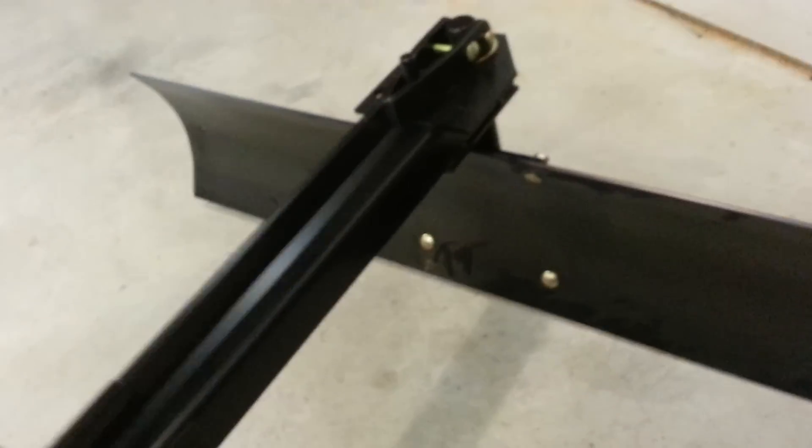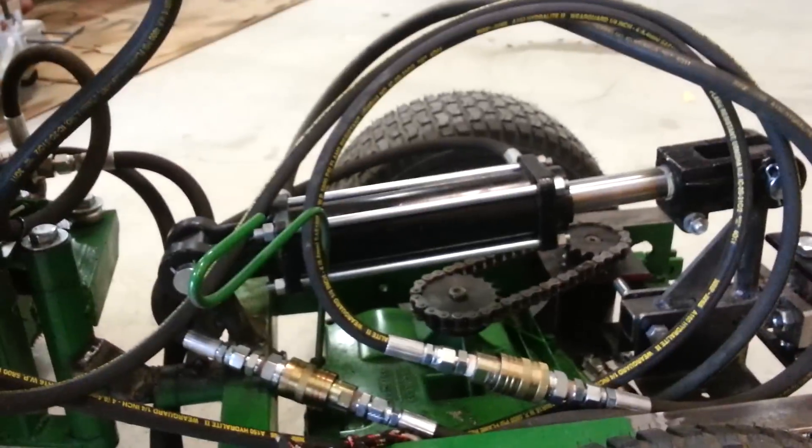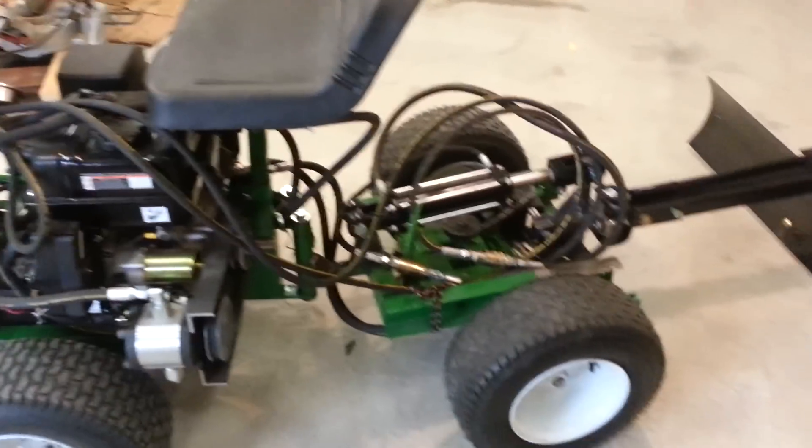I think it was Brindley — I got it from Home Depot online, it was like $160. It'll lift with the hydraulic cylinder. Three-gallon tank for the oil. Alright, let's start it up.